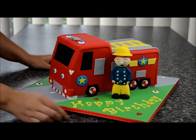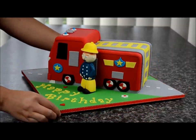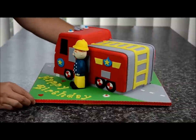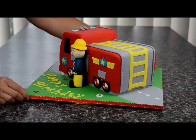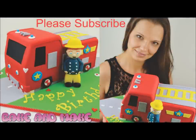And there we go — our beautiful 3D Fireman Sam cake! I hope you enjoyed watching the video and have fun making it. Thanks for watching. Please subscribe to my channel as I upload videos on a weekly basis. Feel free to follow me on Facebook — I'll leave the link in the description below, along with links to my chocolate ganache recipe and my vanilla cake recipe. Thanks for watching, bye bye!